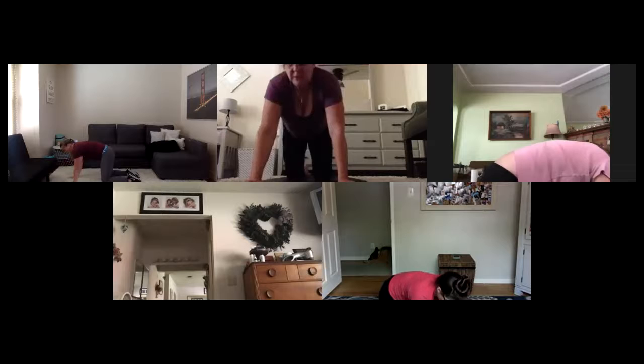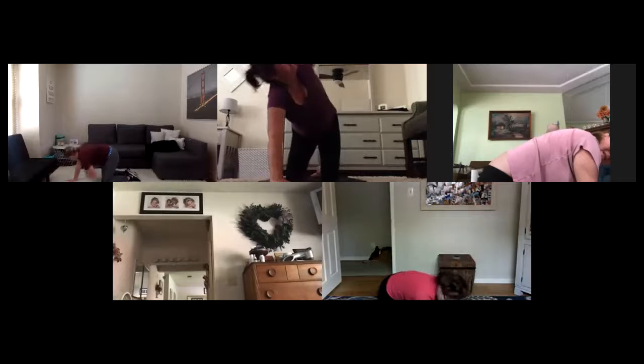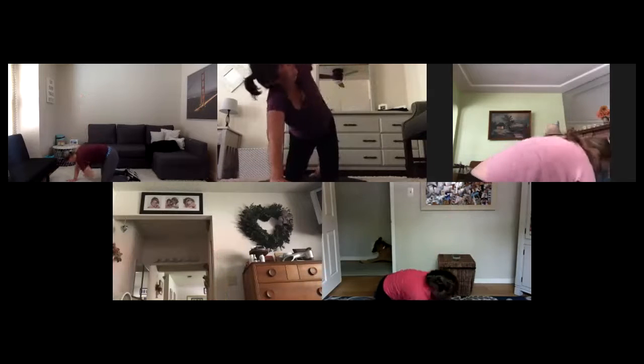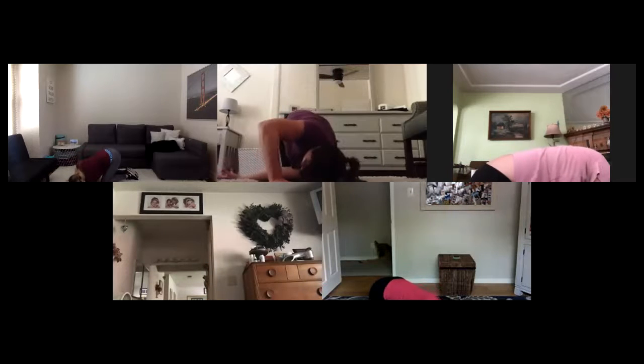All fours. Left hand to center, left arm presses up — thread your needle through. Lift, lift, thread, thread. Inhale reach, exhale thread. Give me two here — down and reach. Last one up, hold this lower, stretch it out for three, two.